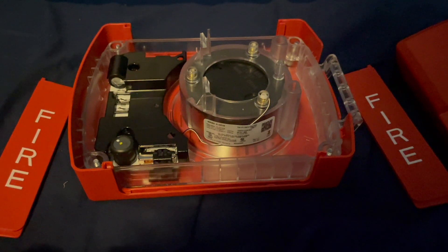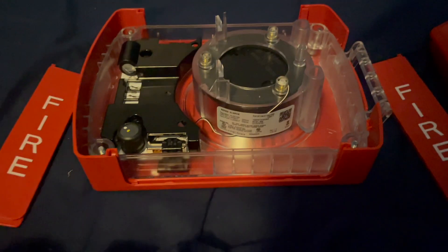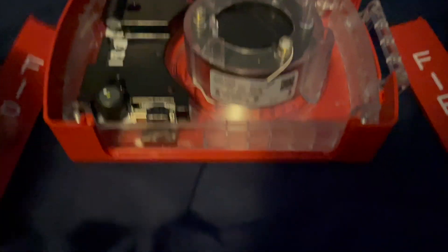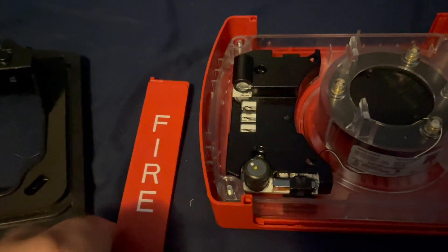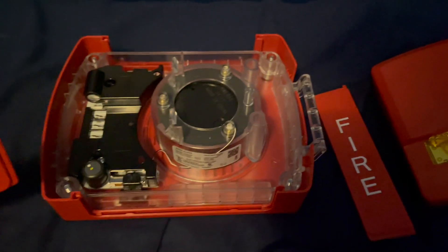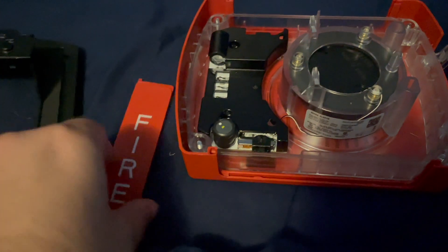Now, you may be looking at this and thinking, did Tice break the device already? But no, I didn't break it. These plastic pieces with the fire lettering are detachable — they can slide right in here. What's cool about this device is if you flip it around, you get ceiling lettering. This device is wall and ceiling rated, so if you want to mount it on a wall or ceiling, you can flip it either way.